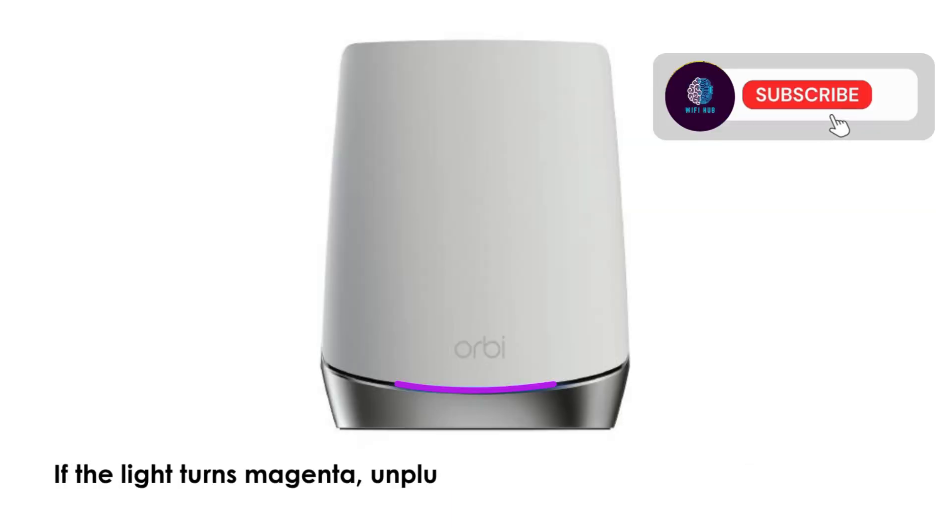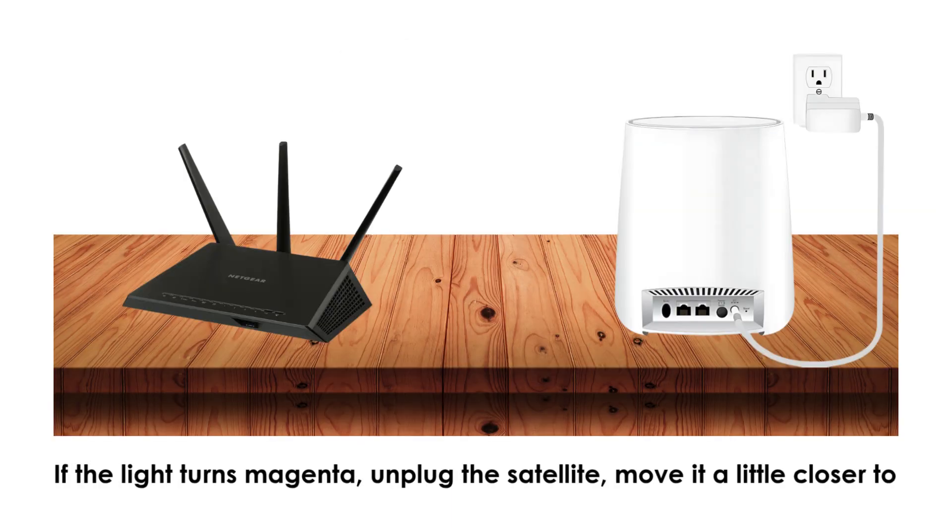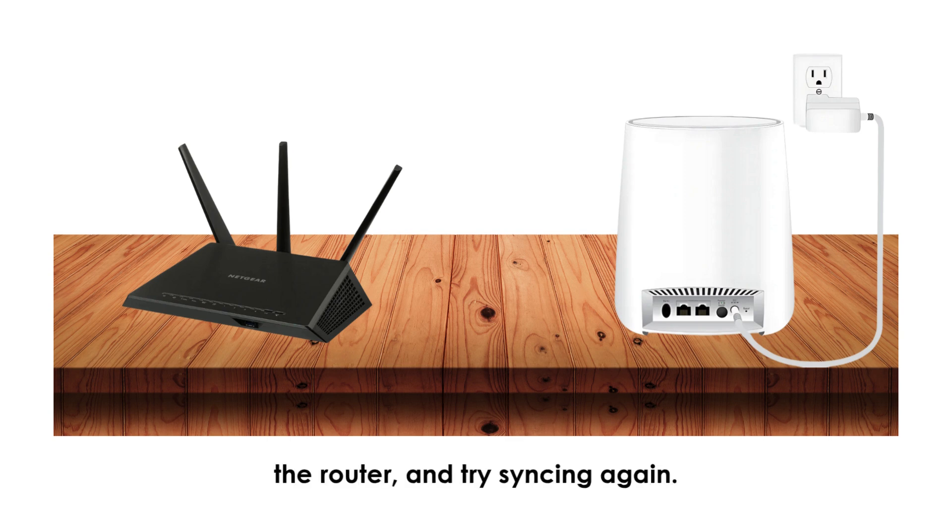If the light turns magenta, unplug the Satellite, move it a little closer to the router, and try syncing again.